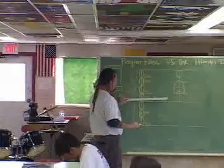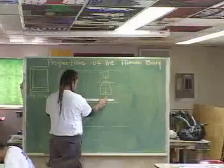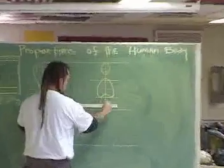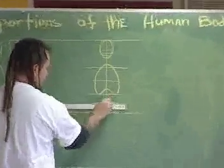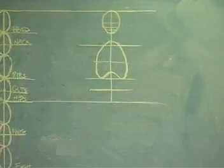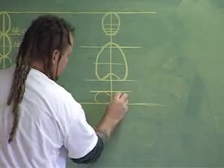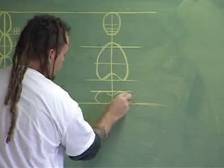Then go to the guts line and extend it over here to this line. Between the guts and the hip line, I want you to draw a pelvis shape — basically like a peanut or a figure eight.